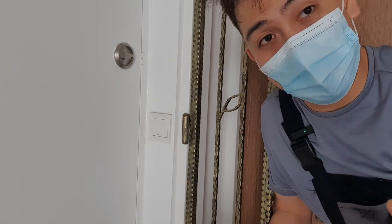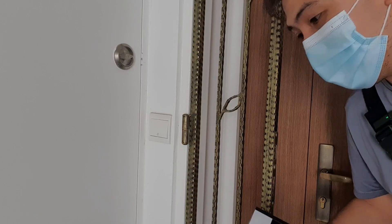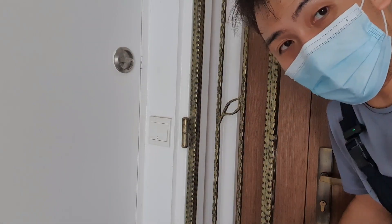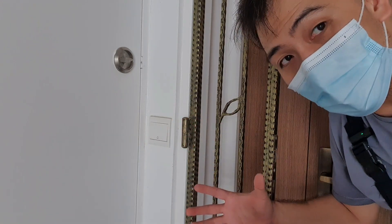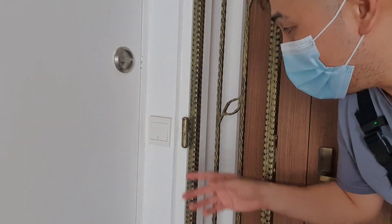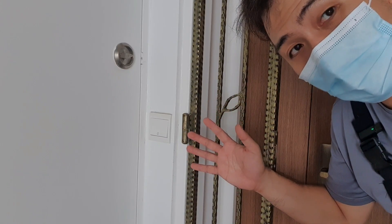In most apartments, in most Singapore households, it comes with a doorbell button on the outside. Now there's a misconception that there's power around, because you see a switch. People usually think that there's power running through this doorbell system, but it doesn't. It's merely a switch and two wires that connect to the interior of the house.